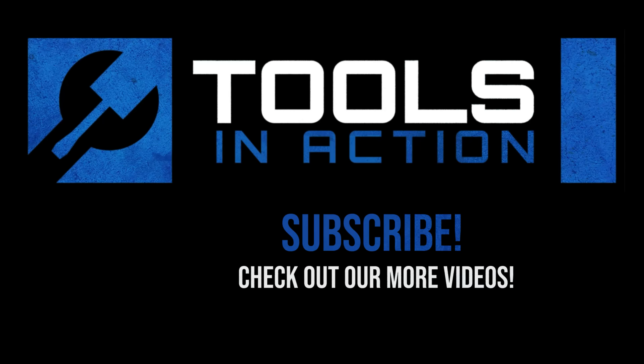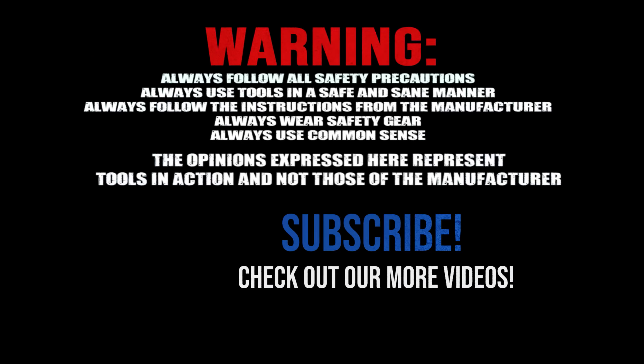How long ago did you invent this? About nine years ago. It'll be cool when it comes to market. You might see it at your next Home Depot or Lowe's. Comment below — Gary's going to be watching. And remember, for more exciting tool action go to toolsinaction.com.